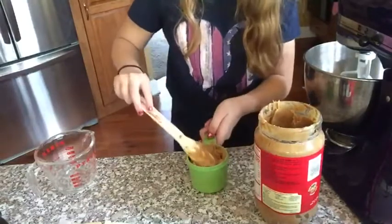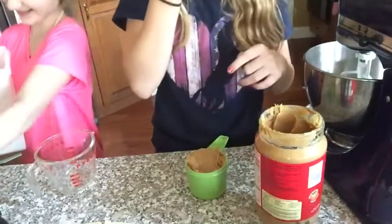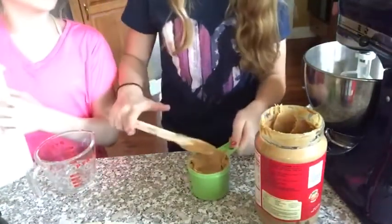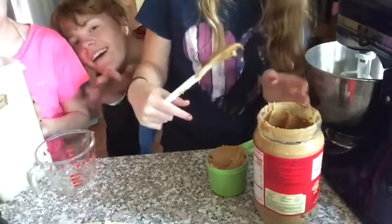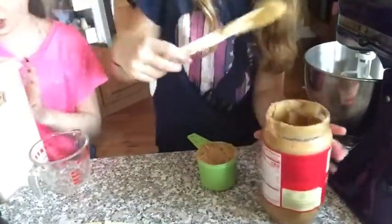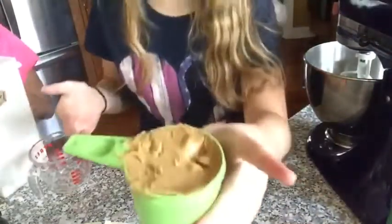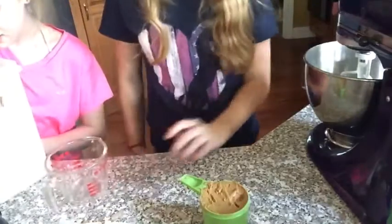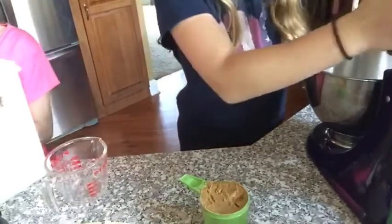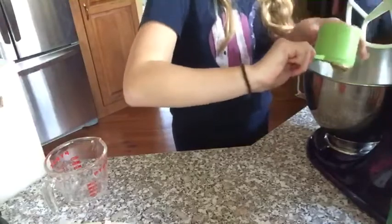Jillian can't even open the sugar container. My annoying brother Colton comes in asking what we're making. We tell him Joey's peanut butter cookies and he keeps teasing us about the name. He's being so mean right now — he's always like that.